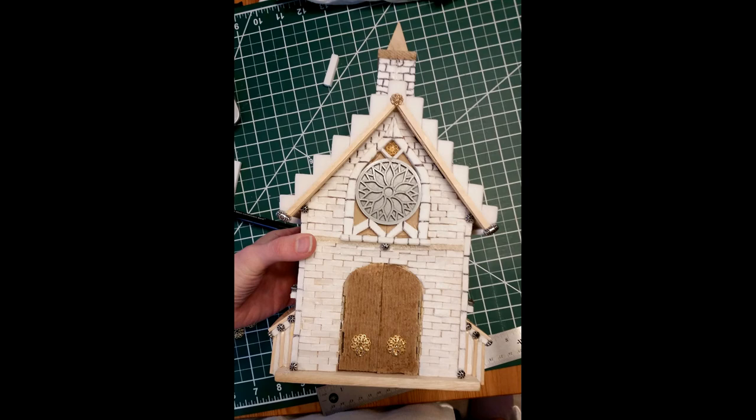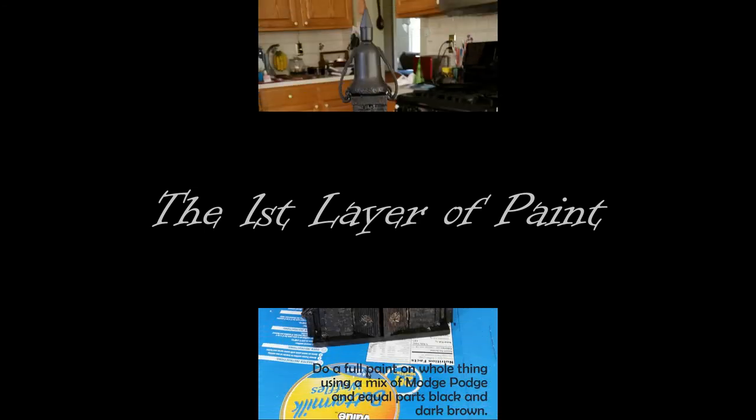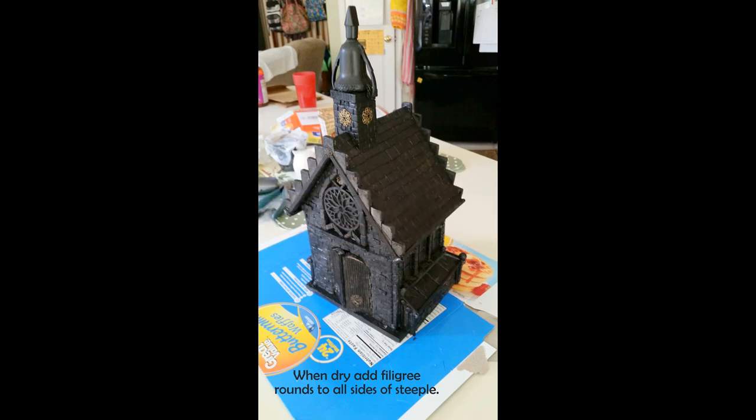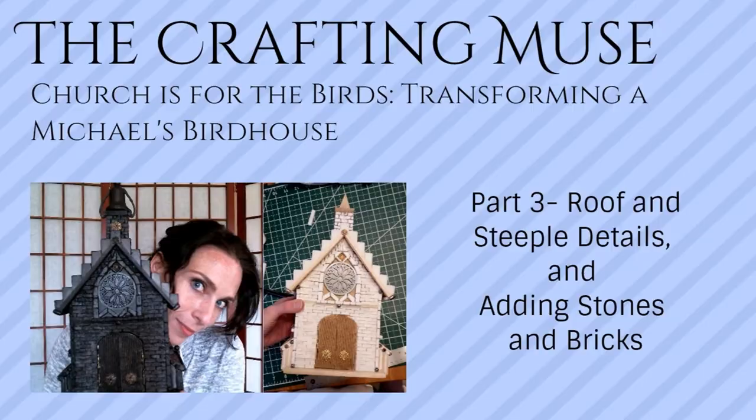This is pretty much set and ready to go. What I did now is put on that first layer of paint. For this mix I used mod podge with half black and half dark brown mixed together — this way you don't get a true pure black, and it lets some depth be added into the stonework right away. I put that on every bit of the church except for those four filigree rounds at the top of the steeple. This is the point I'm at right now. I'll get around to getting this fully painted up, but hopefully you're having fun with this project as I am. Thanks so much for watching.